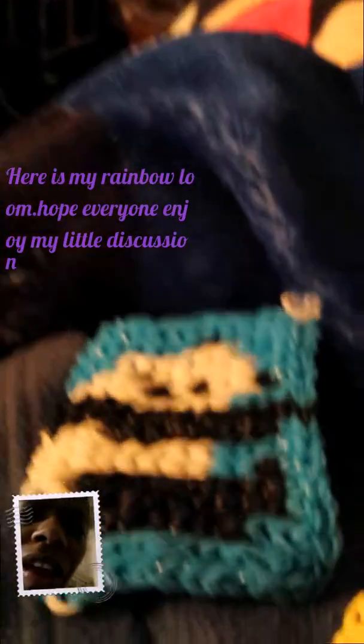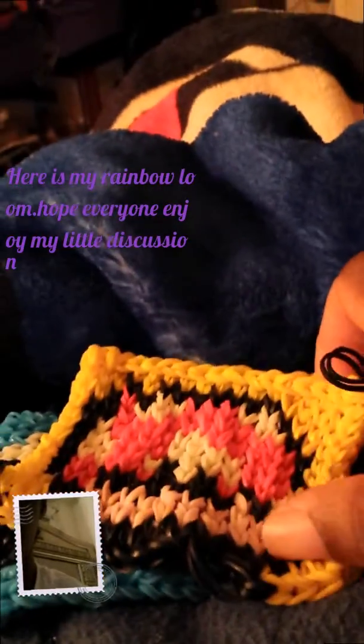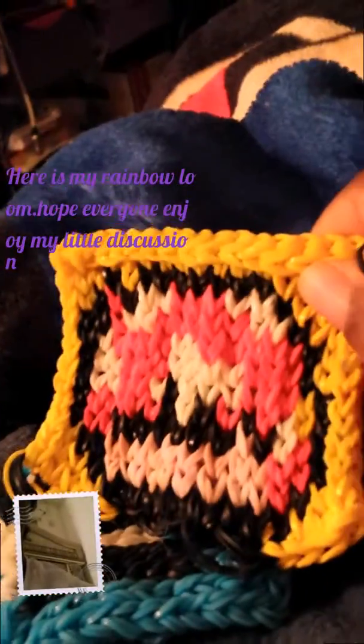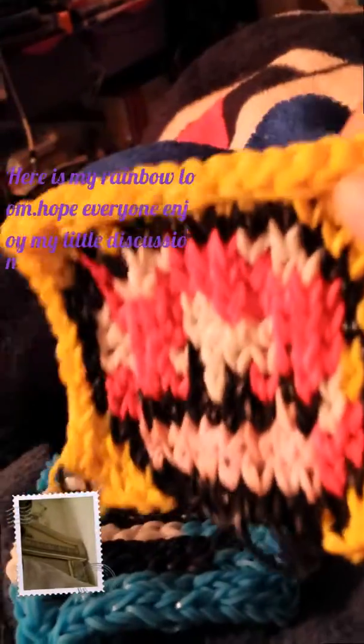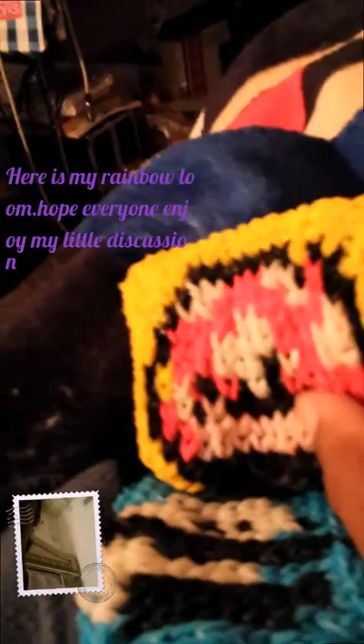I made a second one two days ago — this little guy is from Super Mario Brothers. I'm so proud of it. This one is also on one loom. So here they are.